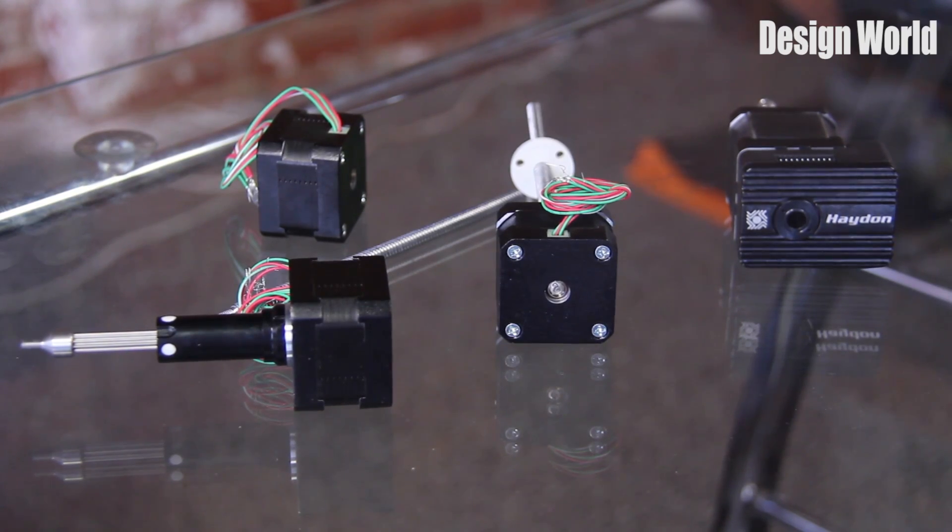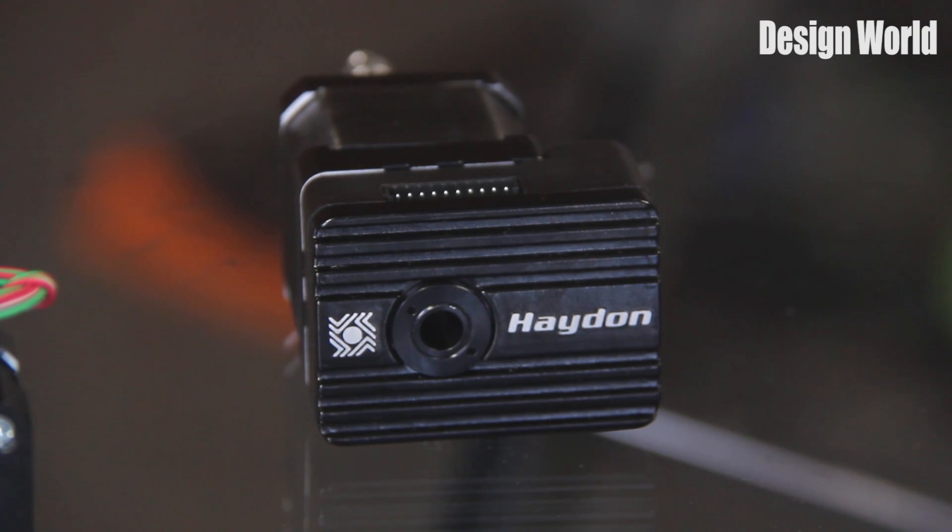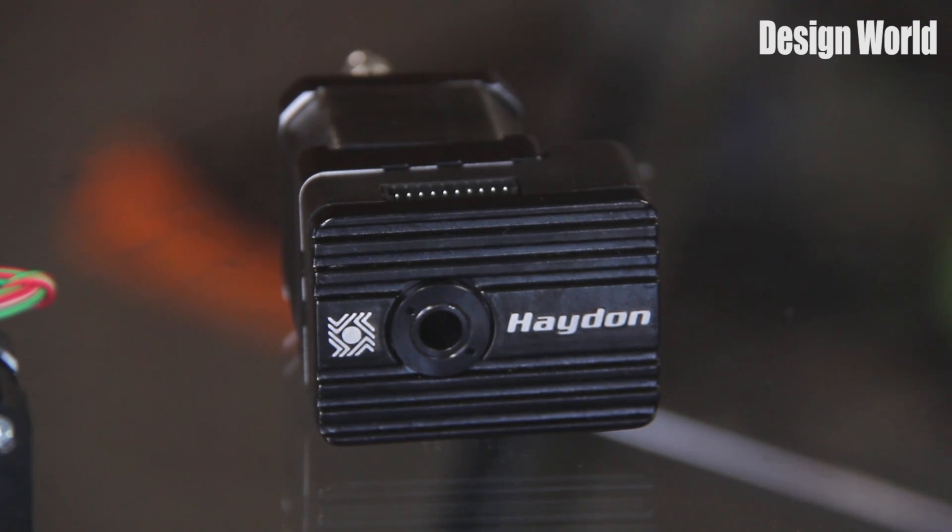What I have here are the company's most popular size — the size 17 hybrid stepper motor linear actuators. There are six basic offerings, including a captive, non-captive, and external linear design. And these come with either single stack or double stack motors.